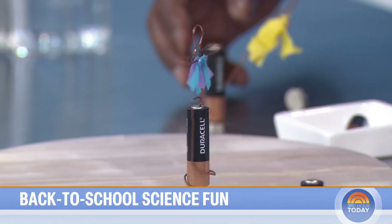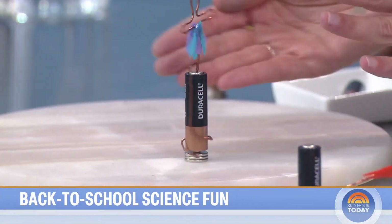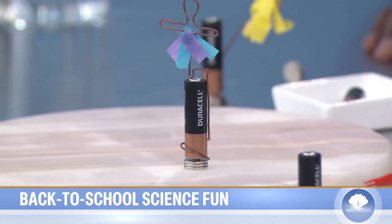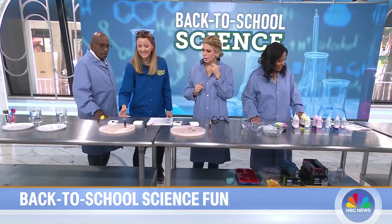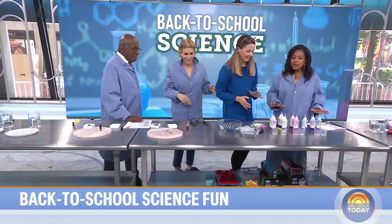What causes that? It's an electric motor — electrons are spinning and there's a magnet at the bottom, so as soon as the electrons get there they get pushed. If you flip the battery around it spins in the opposite direction: clockwise becomes counter-clockwise. Isn't it cool?